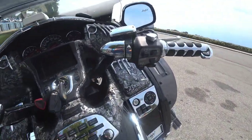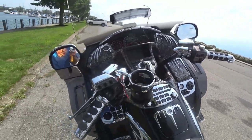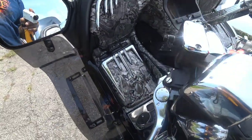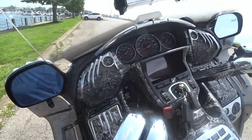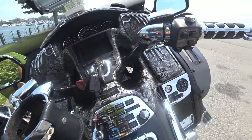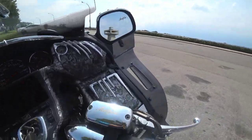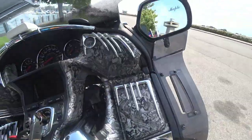Sorry it took me so long to show you guys what was done. It's all hydro dip — had the whole dash smoothed out to match the side of the bike, to make it smooth and not have the orange skin texture on it.